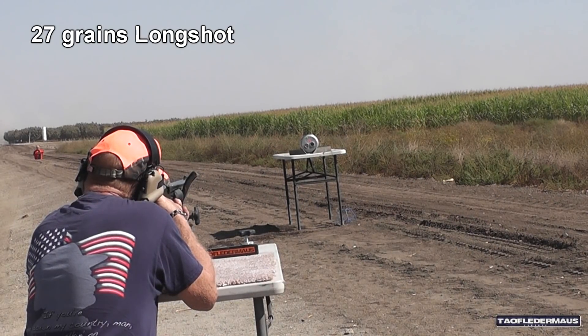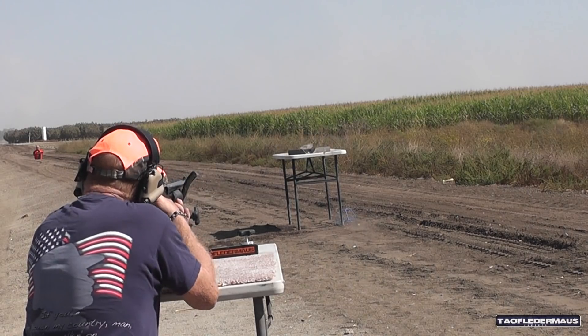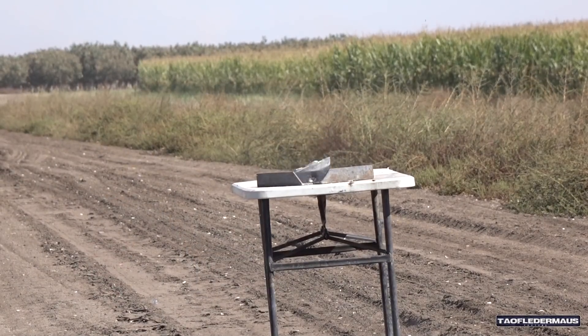27 grains. He's adjusting for the ballistics, aiming at the orange dot. Now if anything, we are seeing consistency here — they're consistently flying high. So Danny is making minor adjustments with each shot to bring his point of impact down to where he wants it.